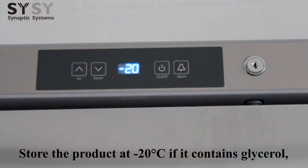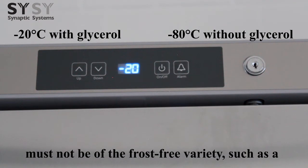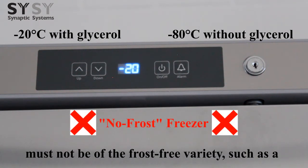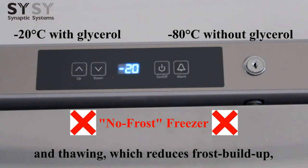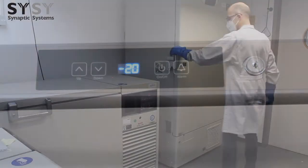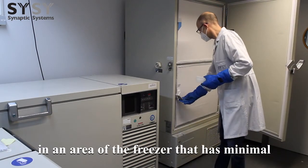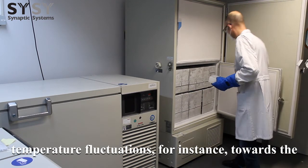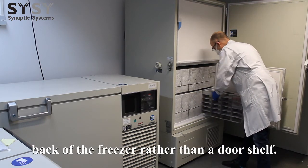Store the product at negative 20 degrees Celsius if it contains glycerol, or at negative 80 degrees Celsius without glycerol. The storage freezer must not be of the frost-free variety, such as a no-frost freezer. This cycle between freezing and thawing, which reduces frost buildup, is exactly what should be avoided. For the same reason, antibody vials should be placed in an area of the freezer that has minimal temperature fluctuations, for instance towards the back of the freezer rather than on a door shelf.